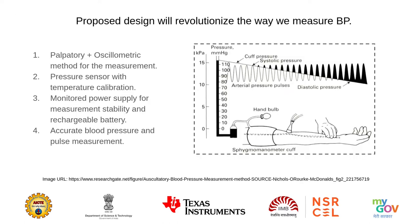The automatic sphygmomanometer available in the market uses the oscillometric method for measuring blood pressure, while the proposed design will use both palpatory and oscillometric methods for accurate blood pressure and pulse measurement. The device will also be equipped with a temperature-calibrated pressure sensor. The power supply will be monitored at all times for greater stability during measurement, and the proposed design will also include rechargeable batteries instead of alkaline batteries.